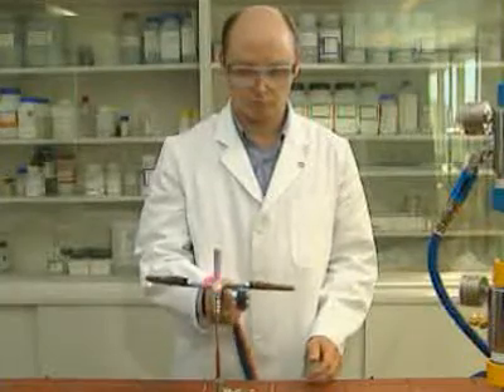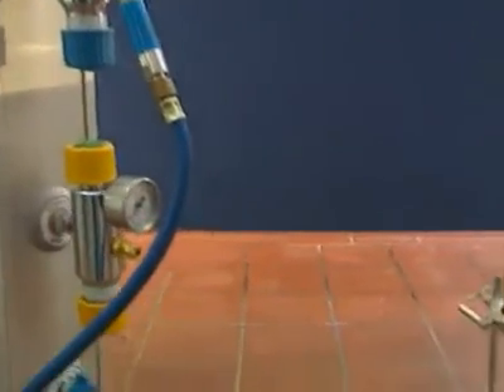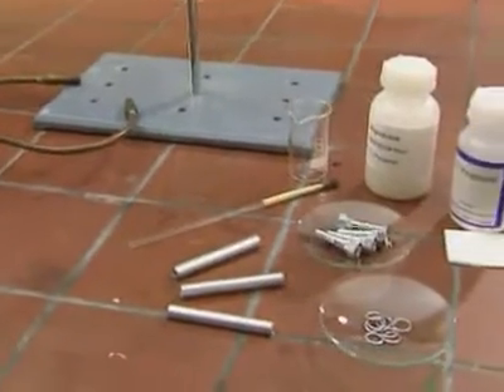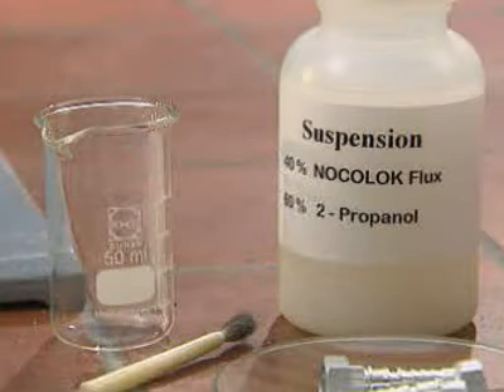Anyone who already has experience with flame brazing using corrosive fluxes containing chloride will quickly discover that the use of NocoLock flux offers decisive advantages. However, attention must be paid to a few special details when changing over the equipment and process to NocoLock flux flame brazing.